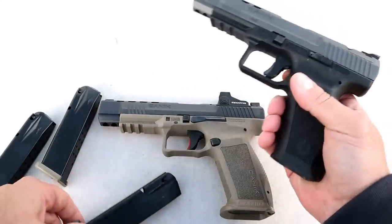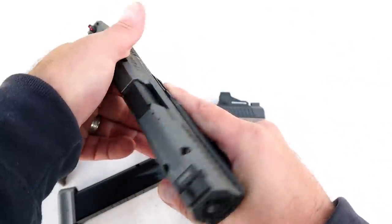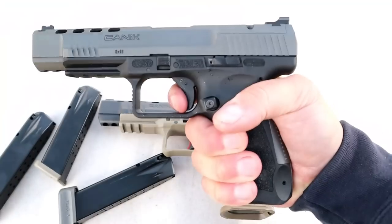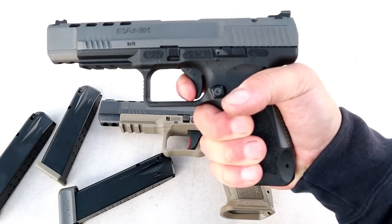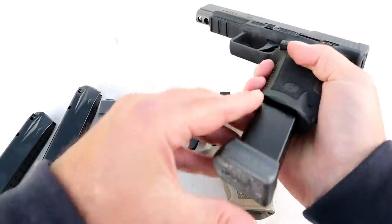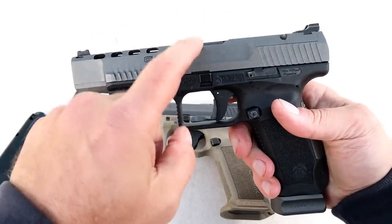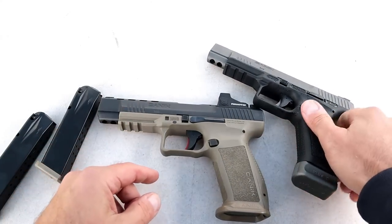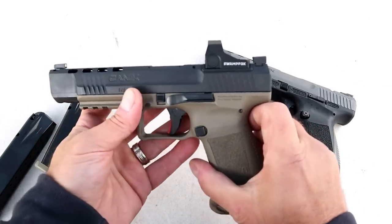The trigger pull is essentially the same, or at least very similar — right around four pounds. I've raved about the TP9 SFX trigger throughout the years and continue to, because it is pretty amazing. So if you love that trigger on the TP9 SFX, you're going to find it on the Mete SFX. The ambidextrous controls are a nice touch.